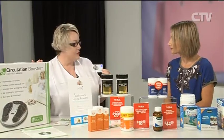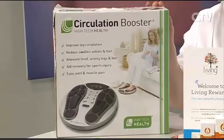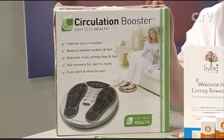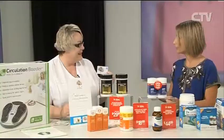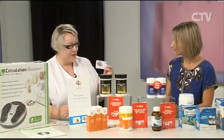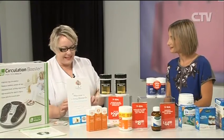Even though we've got the Circulation Booster down to $299, you're also going to end up with about $30 worth of vouchers to spend in store as well. People can come in store and apply for the loyalty card on the spot.